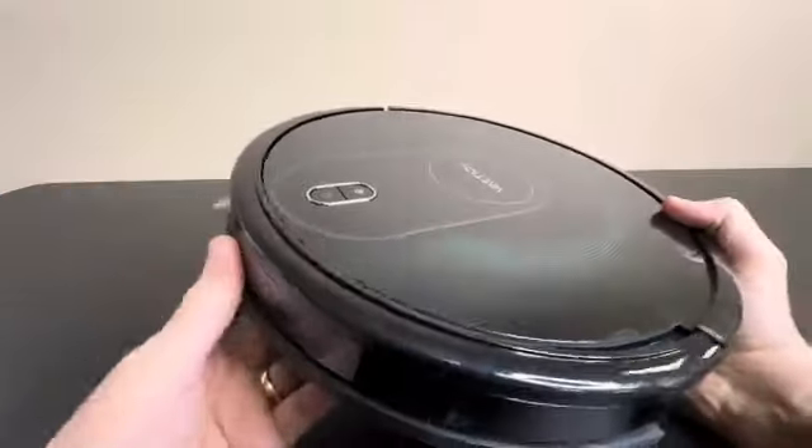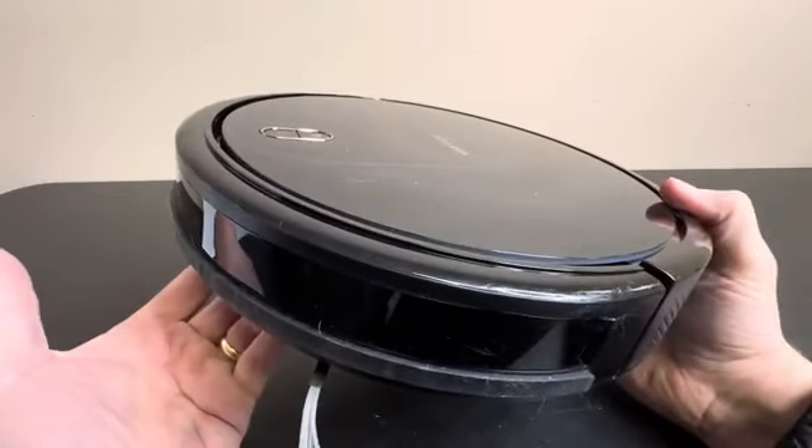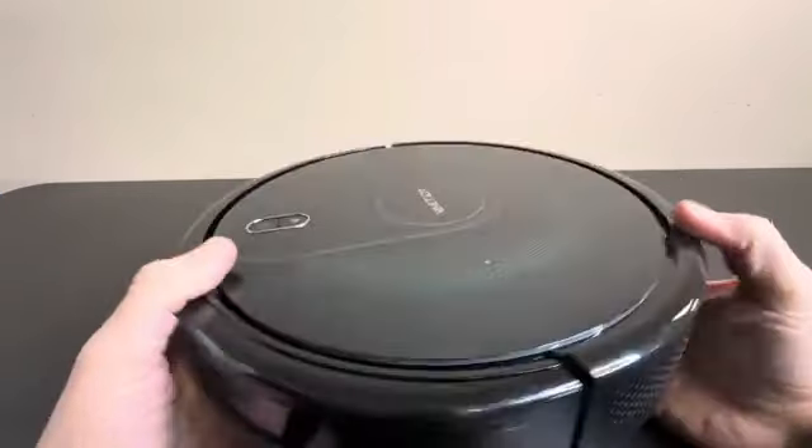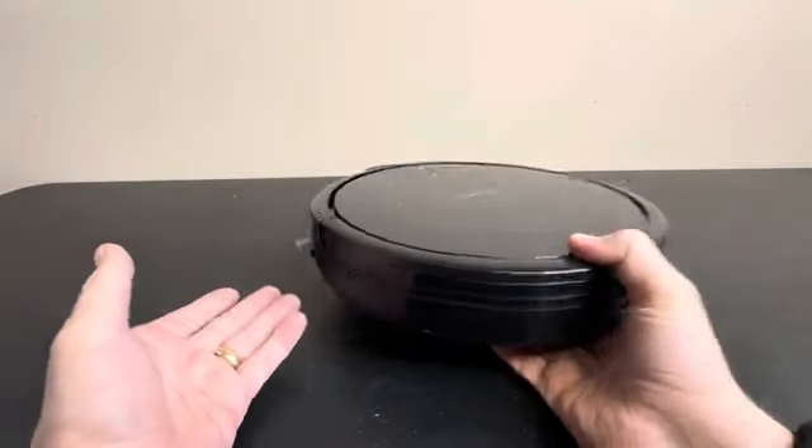When you want to vac, you can go ahead and push the button and it will go vacuum, randomly going around your house, bouncing off just about everything and just keep vacuuming all day for you. When it runs low on battery it will find its way home and charge. You do not have to be home for that to happen.